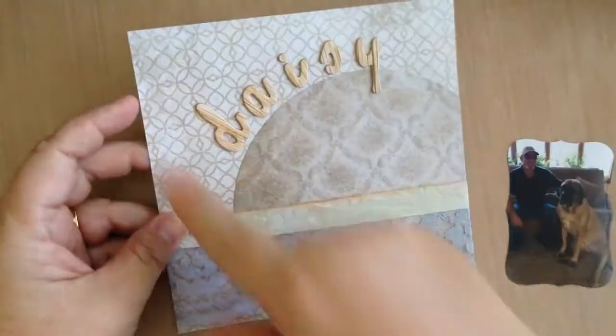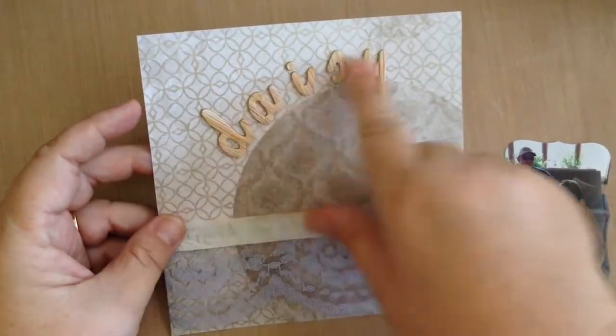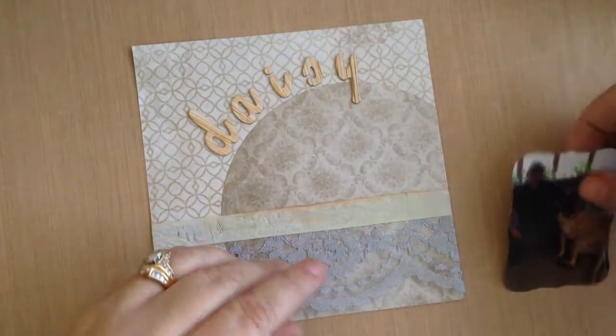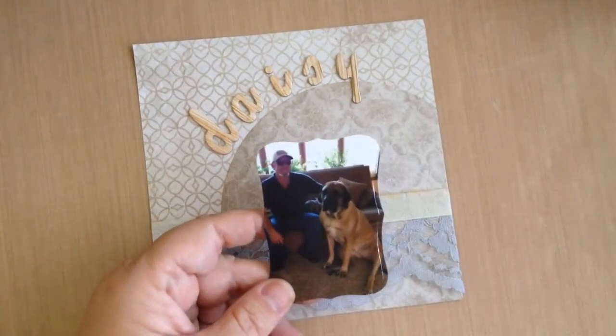I cut a 6x6 piece using some Thickers to write her name. I added a circle and some ribbon, and I want to add this picture and of course I want to add a little frame to it.